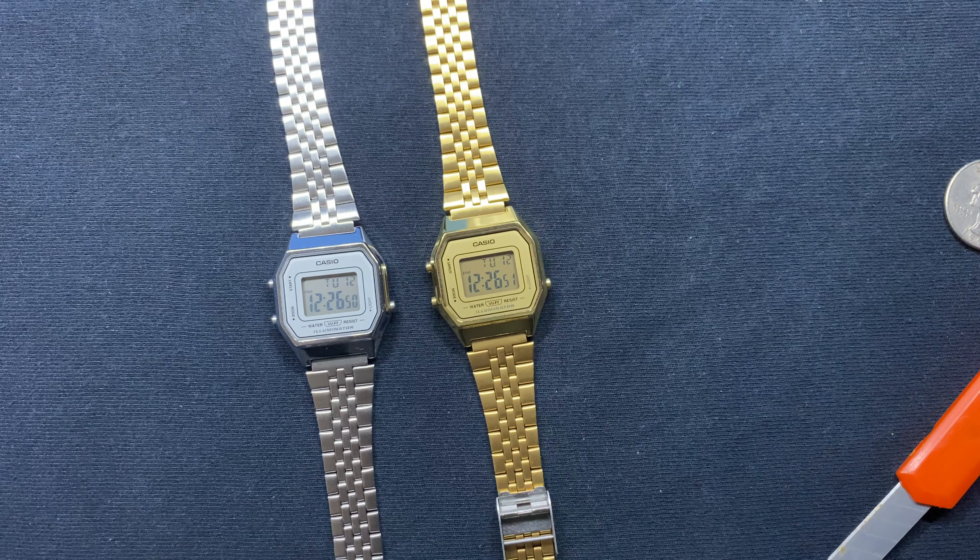It is a fun watch to wear and you can wear it for pretty much any occasion — when you're going out or going to work. It's very versatile in style. The backlighting on this watch is somewhat dim but still legible.